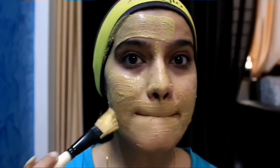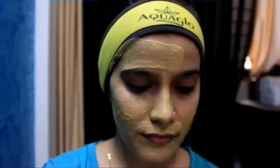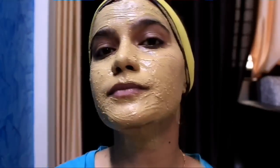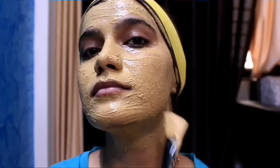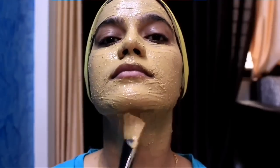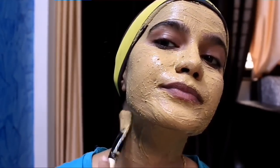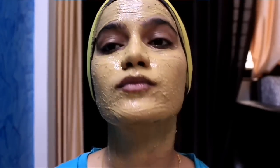Chandan powder is a key ingredient which makes our skin supple, soft and smooth. With this face pack, you need to put a thick coat on your face and also cover the neck. Once you've applied it, you have to wait for 15 minutes.